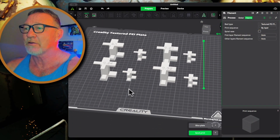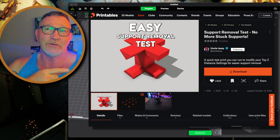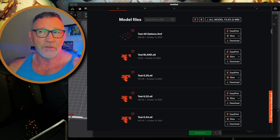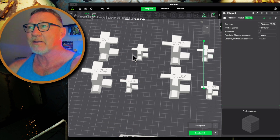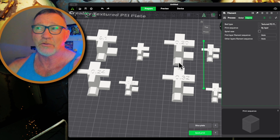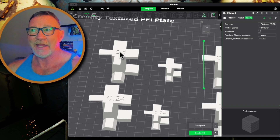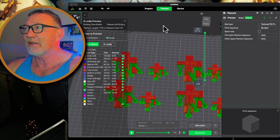We're going to jump over to Creality Print slicer software. I found some test models on Printables under Uncle Jesse - the link will be in the description box below. He has a number of overhang models that let you test different top Z heights. I picked out the ones at 0.2, 0.24, and 0.32. The 0.1 version was a blank that I added lettering to and set the top Z distance to 0.1 myself.